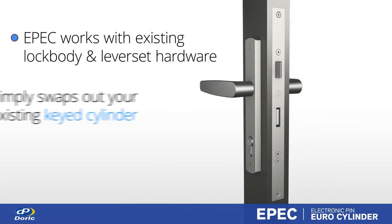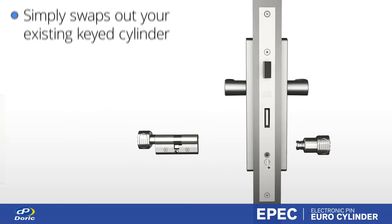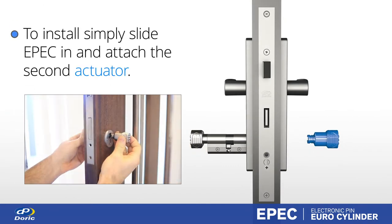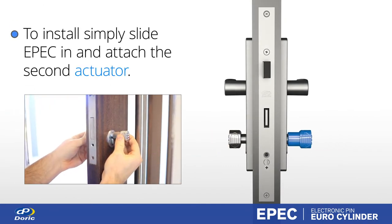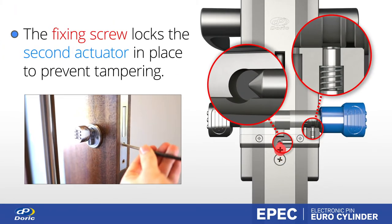EPIC works with existing lock body and lever to set hardware. By utilising the standardised Eurocylinder profile, the cylinder simply swaps out the keyed cylinder. Slide the cylinder in and attach the second actuator. Fasten the cylinder fixing screw to complete the install.